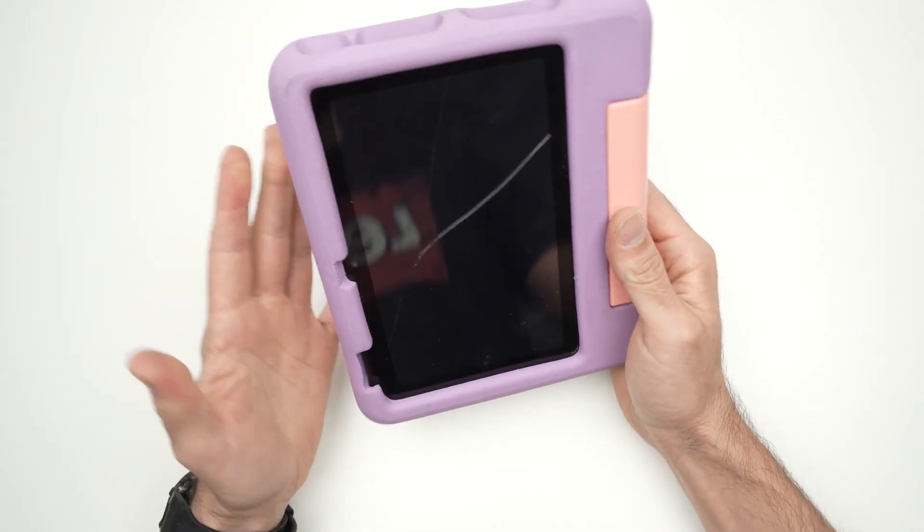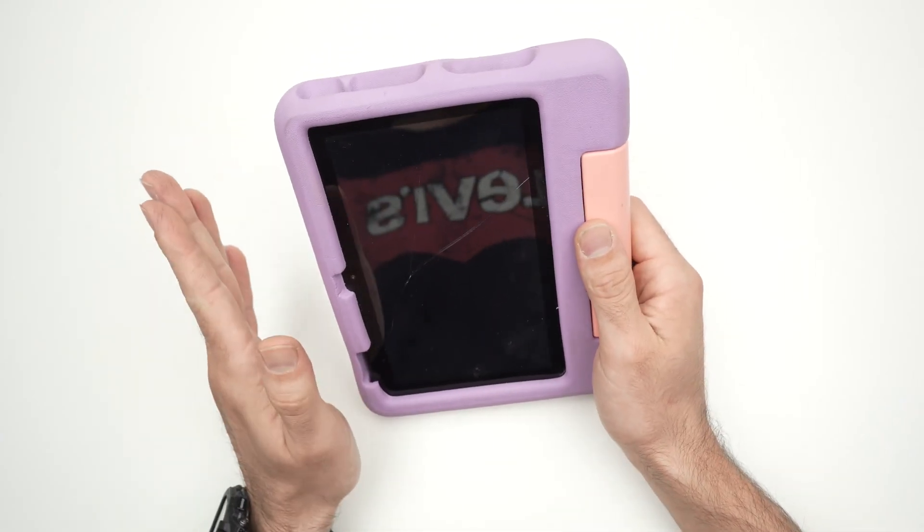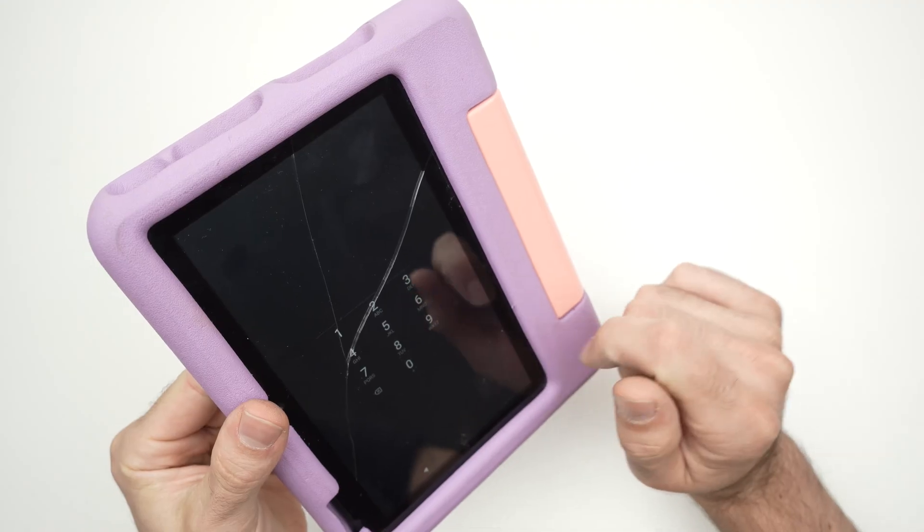So what you do is you factory reset the tablet. Unfortunately, everything will be lost on it.